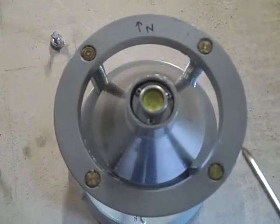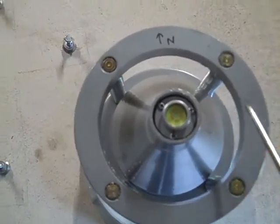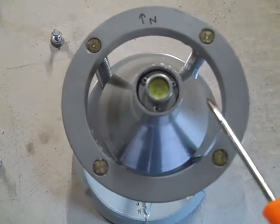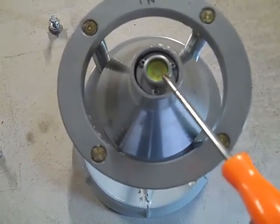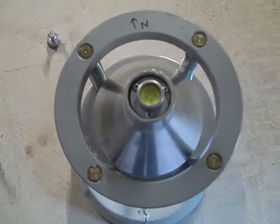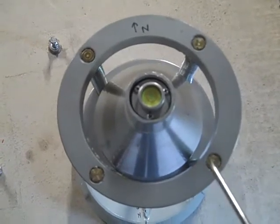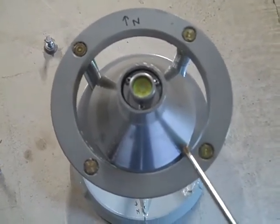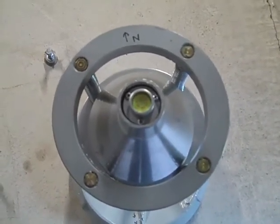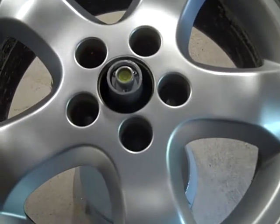Once you've got the bubble centered, spin it around and it should come back to center — you may have to tweak it a few times. I decided to index it to 'north' because I've found that as it spins to different positions the bubble isn't always completely centered. By indexing it and keeping that same alignment when putting the wheel on and off, I get a consistent basis for knowing where I need weight on the wheel.